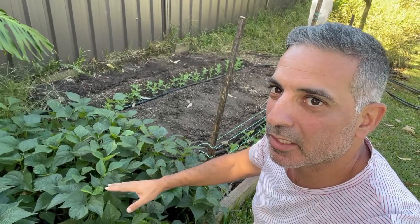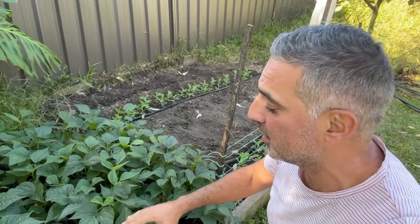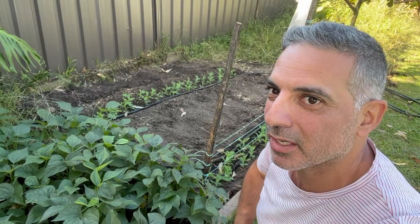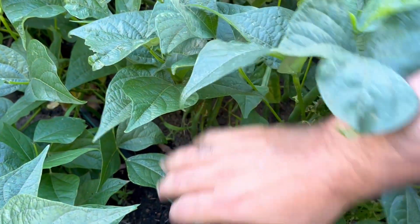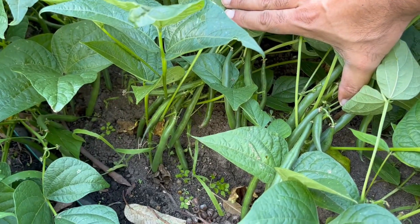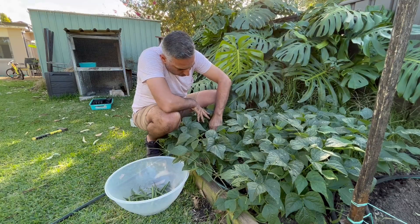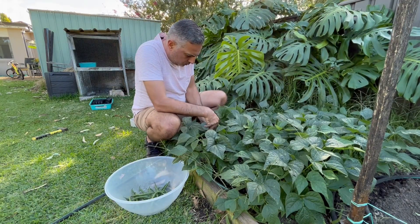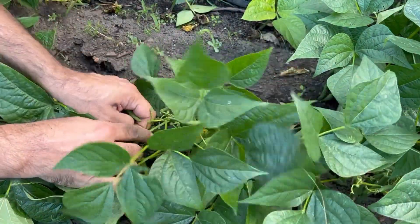I'm over at my last planting of green beans. I planted these out in January as seedlings - it was actually an accidental planting. I was trying to test some soil I'd brought in and it germinated really well, to the point where I planted them out. I wouldn't normally be planting beans this late in the season, but it's nice to be able to harvest them this late in March. I'm going to go through and do my first harvest.